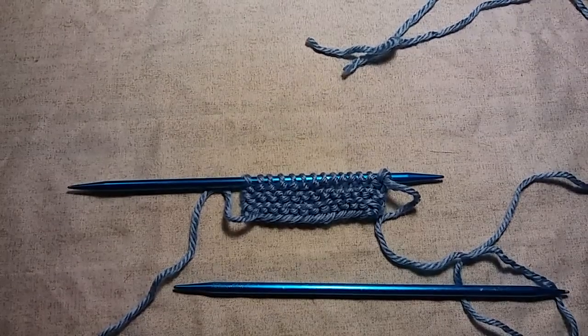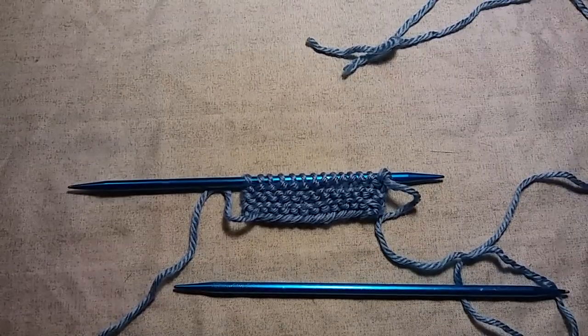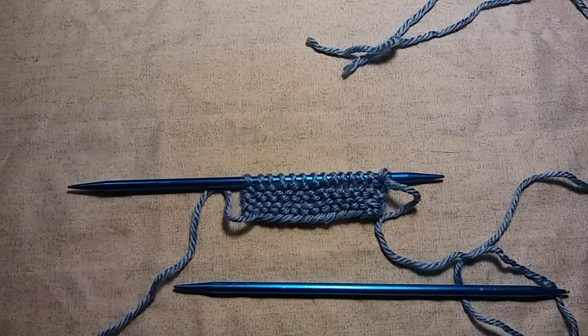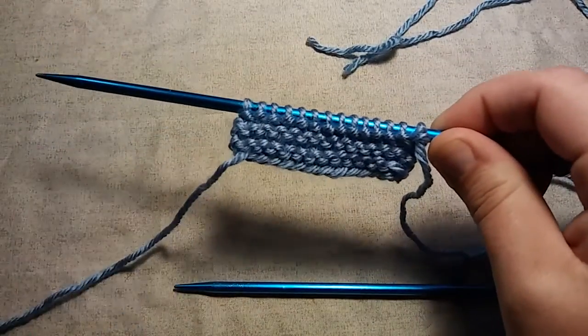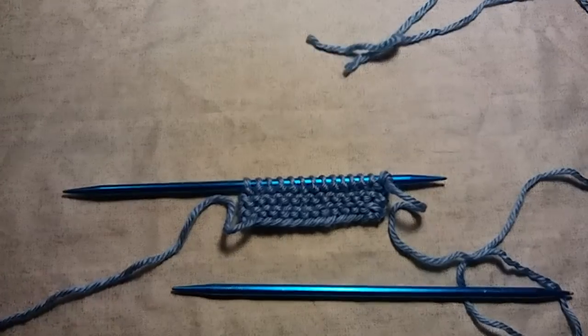Hello everybody, it's me Charlotte, and today I'm going to show you guys something that probably a lot of you already know how to do, but there are some out there that do not know how to do it. This was actually a request that I got — it's how do you add on stitches when you're midway through. I think you guys are really going to be amazed at how easy it is.